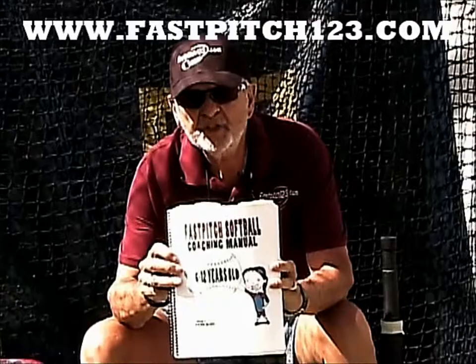Hello, I'm Coach D. Coaches, parents, grandparents, fans — I've put 40 years of experience in one place: Fast Pitch Softball Coaching Manual, 6 to 12 years old.